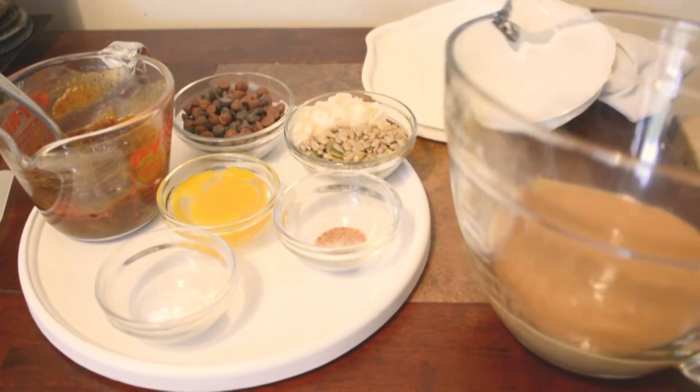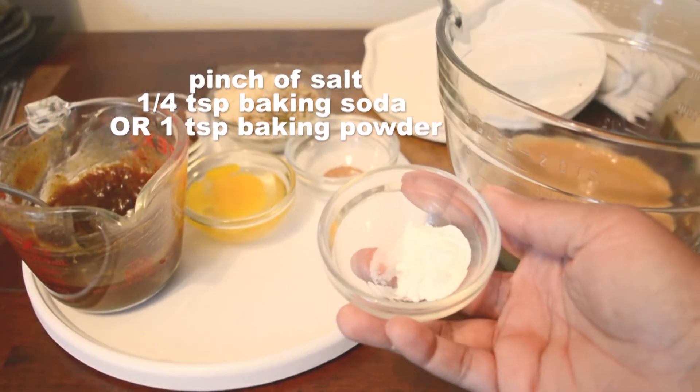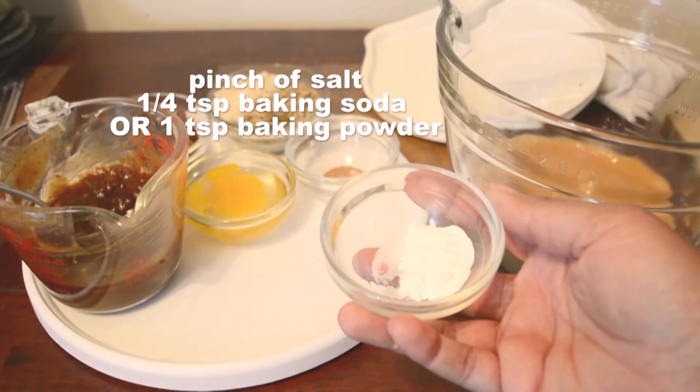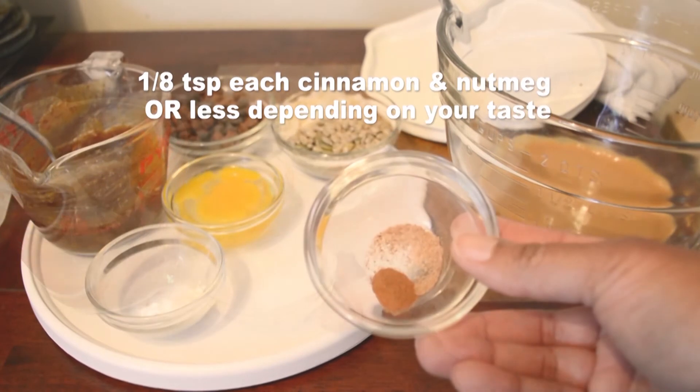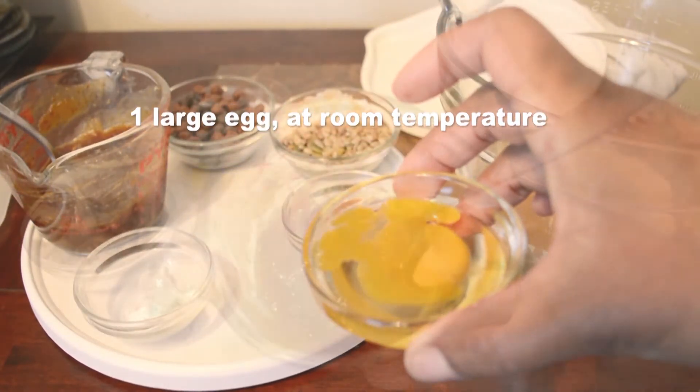You'll need one cup of natural peanut butter, smooth or crunchy, a pinch of salt, one teaspoon of baking powder or quarter teaspoon of baking soda, a couple shavings of fresh nutmeg, an eighth teaspoon of cinnamon, and one whole large egg.